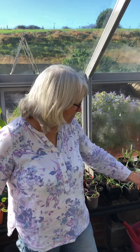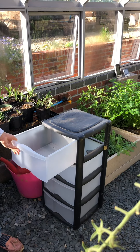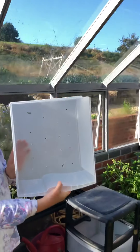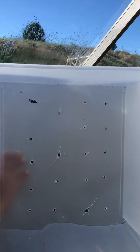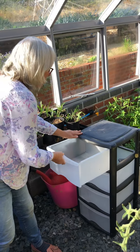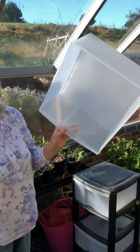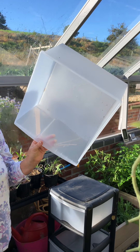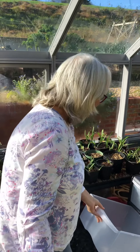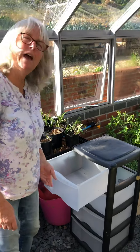I'd like to share with you how we're going to do that. Henry made this vermi-compost unit for me, and the drawers have holes drilled in the bottom so that the liquid I'm going to make can drain through into the one at the bottom. Now, at the beginning when I don't have very much vermi-compost, we'll need to put this at the top, and I'll explain how to set one up.